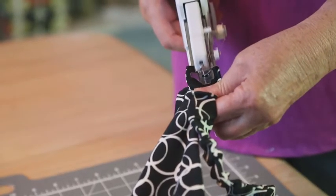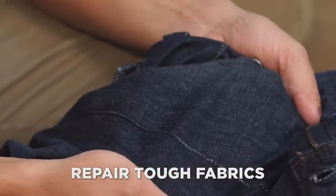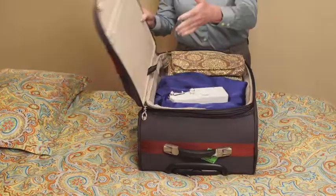It has the precision of a small machine to repair delicate fabrics and the power of a big machine to repair tough fabrics like denim. Magic Stitch is lightweight and portable so you can take it to work or on vacation.